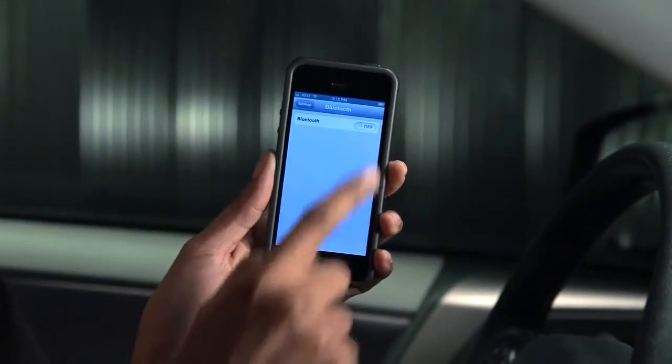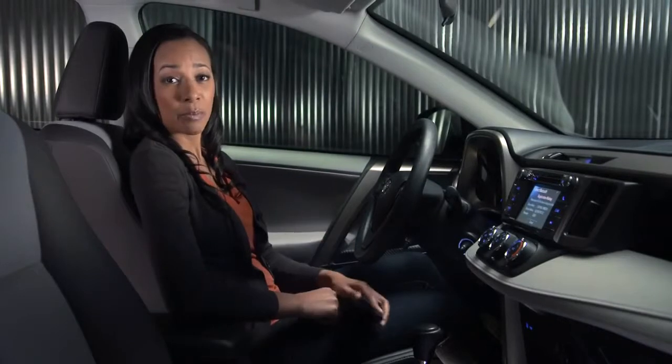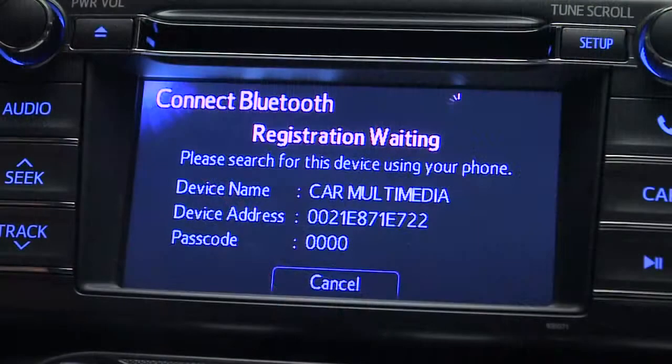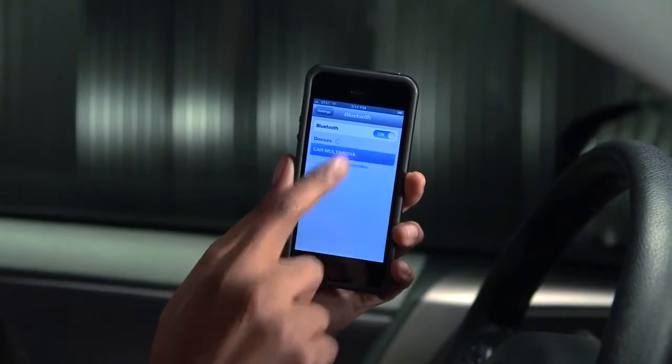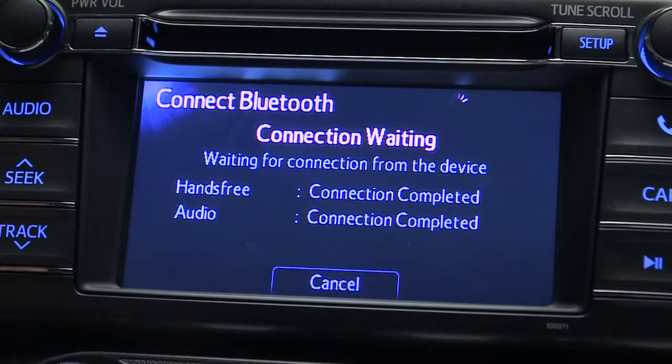Now set your phone to start searching for a Bluetooth connection. The Connect Bluetooth screen will appear displaying a passcode. Put that into your phone if needed — some phones capture it automatically. The display will let you know when the Bluetooth connection is complete.